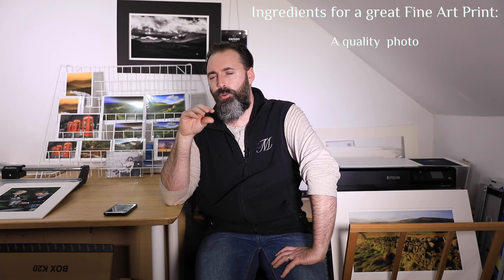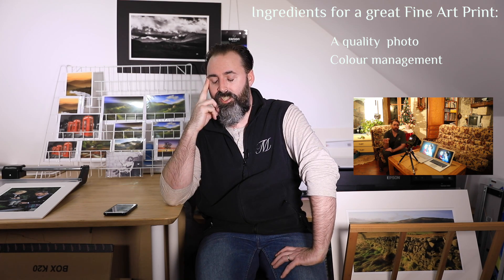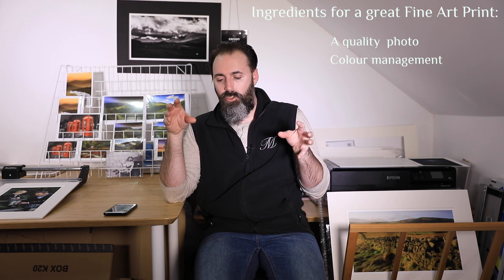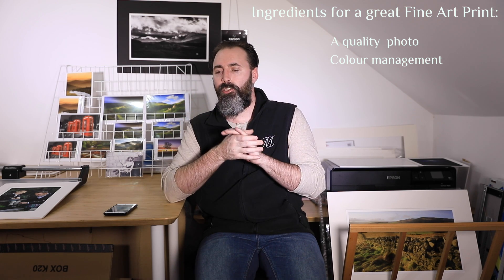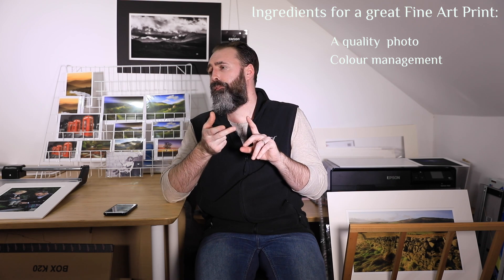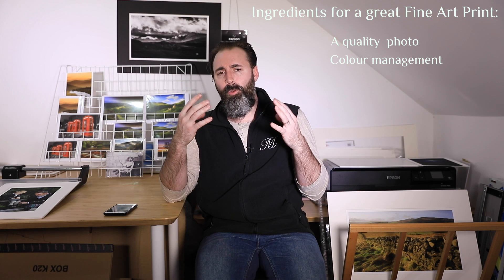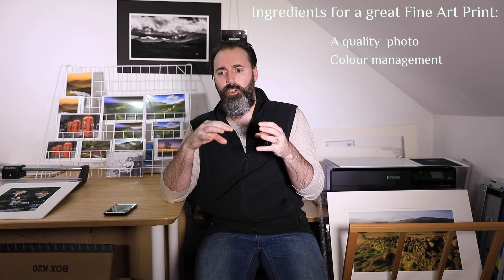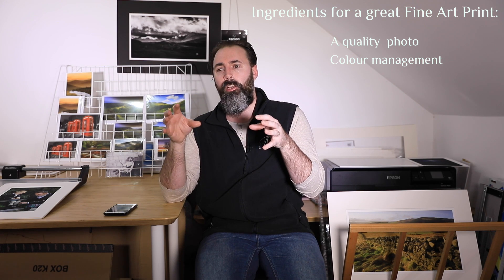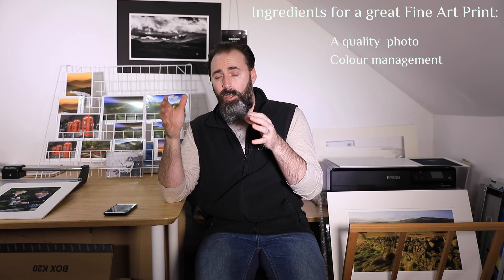The second ingredient would have to be what we call color management. This is not something we've talked about a lot in the past, although I did one episode on calibrating your display, which falls into the color management category. Color management, in the photographer's printing ecosystem, means you'll have multiple devices and one medium — your camera and lens, your computer display, your printer, the ink, and the paper. All these devices and the medium need to communicate in full symbiosis in order to produce accurate and predictable results. It's a workflow, and in the next episode we will tackle the first part of color management.